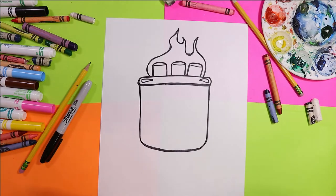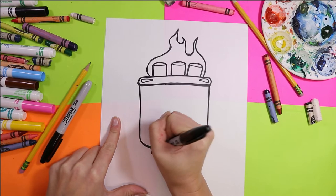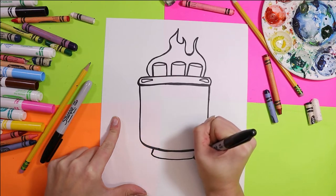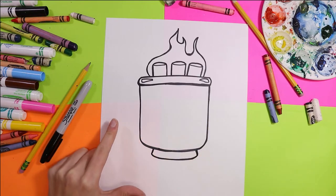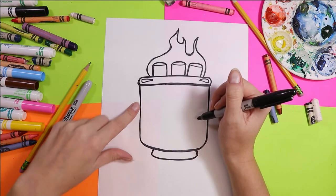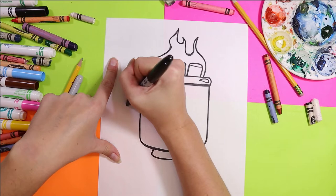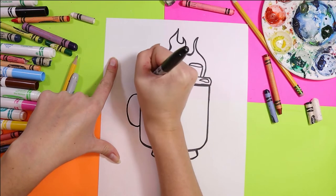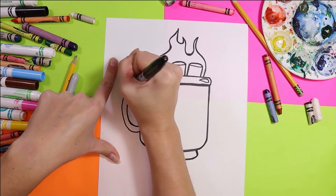Oh yeah! I'm going to add a foot on my mug — a nice little mug foot. Next, we're going to add a little handle. Pick one side that you're going to add a handle. Draw a letter C. If you do it on the right side, it's going to be a backwards letter C. Then draw a parallel line for that handle.